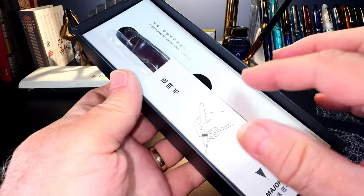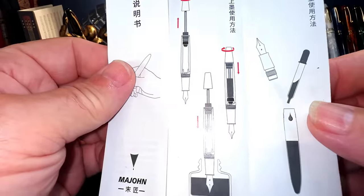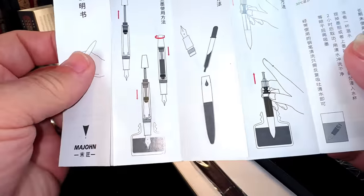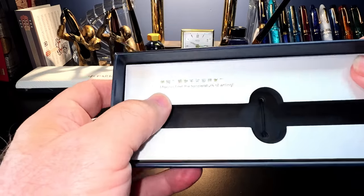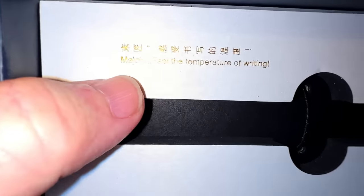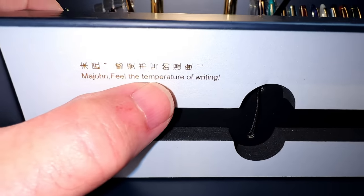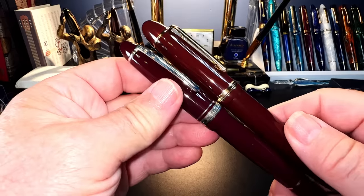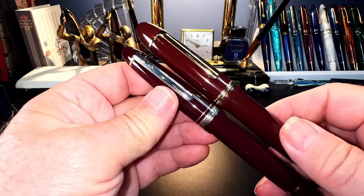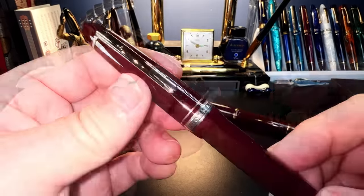There's the pen, and there's some documentation showing you how to use a piston filler, how to use an eyedropper, a pump filler — and the tagline 'match on feel the temperature of writing,' which I'm told loses something in translation, as most things do. Here's the pen — I must say it's an even darker burgundy maroon color than the Jinhao X-159. That clip looks familiar.